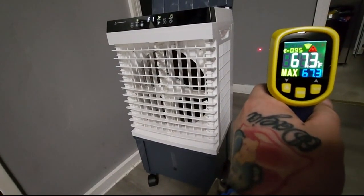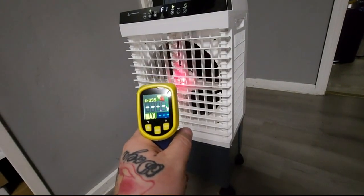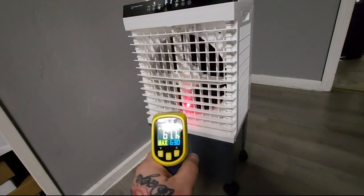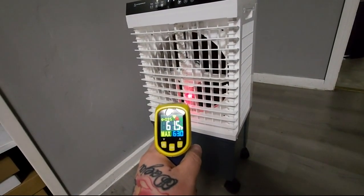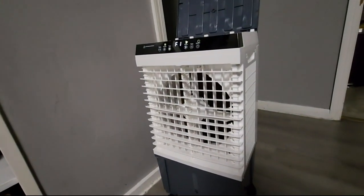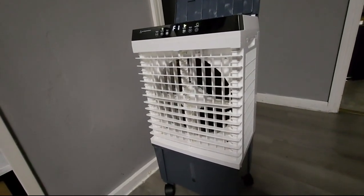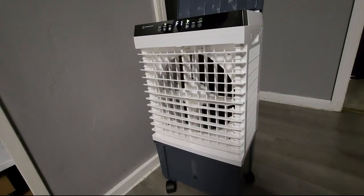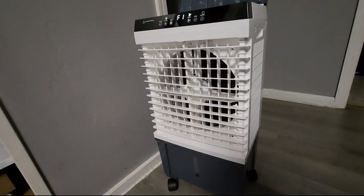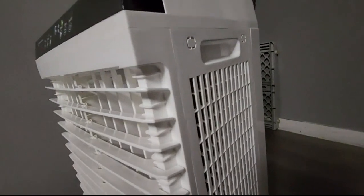I wouldn't necessarily say that this would cool down your house by any means, but just sitting right in front of it definitely would help you feel a little cooler. The lower you get on it might get a little cooler there. But yeah, definitely works — definitely does what it says it's supposed to do. This is not going to cool your house down, but it will cool you down. It's pretty quiet, it's got three different speeds, a timer, and handle grips for carrying it around.